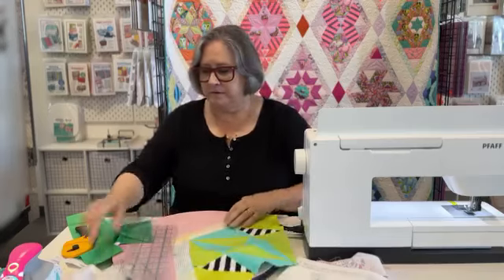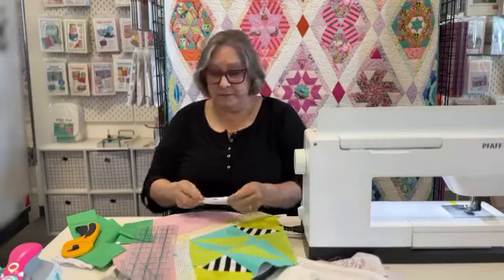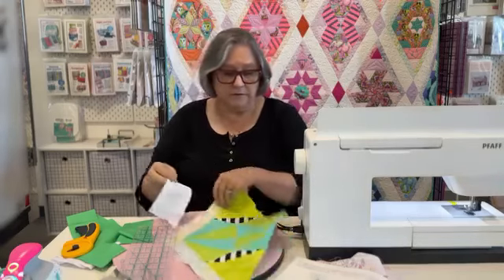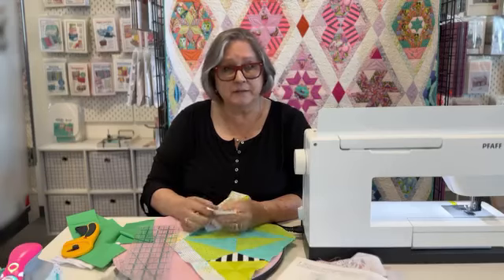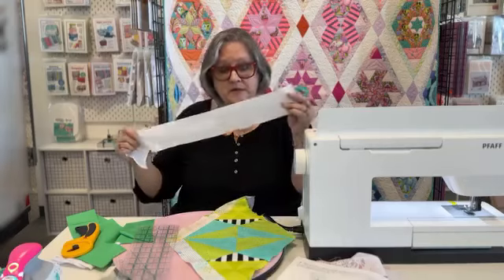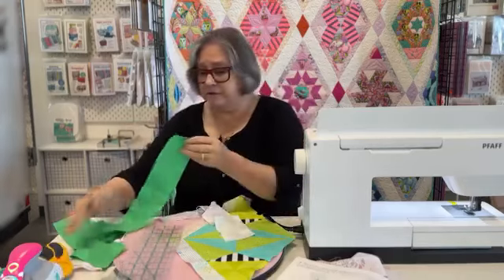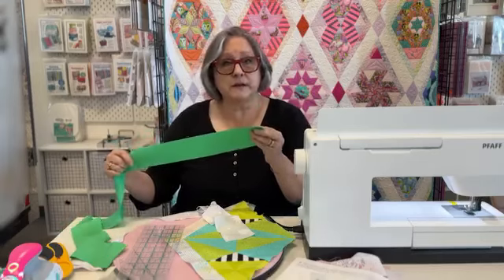Now the borders — if you have your templates, if you're doing it paper pieced by hand, you have your templates so you can cut these out. Otherwise, you're going to be cutting three inch strips for the sashing, and out of the three inch strip for the cornerstones. I'm going to show you how to cut a cornerstone.